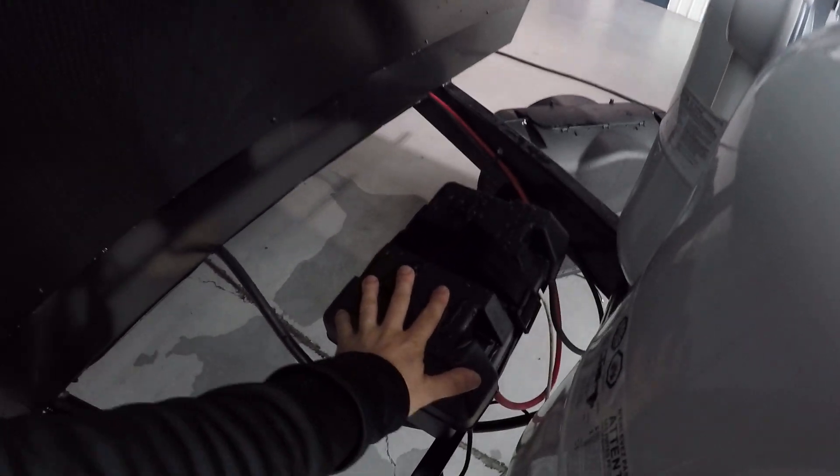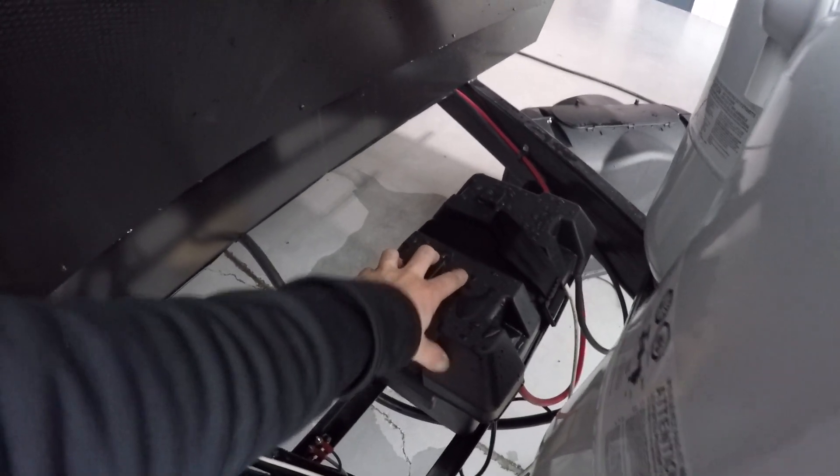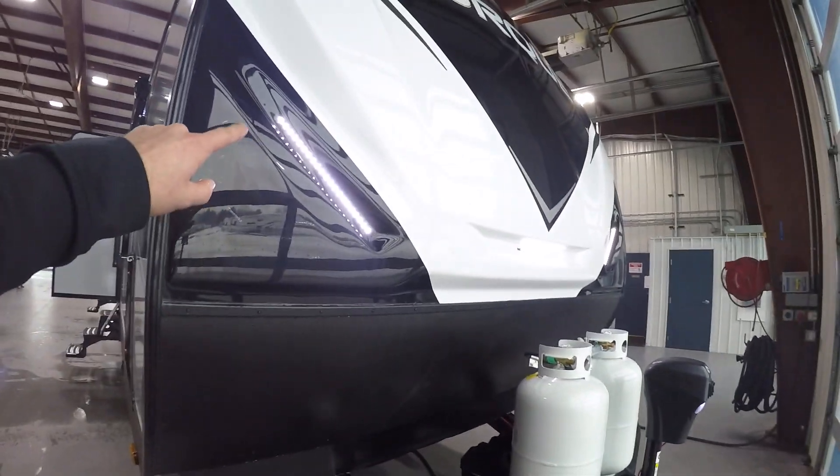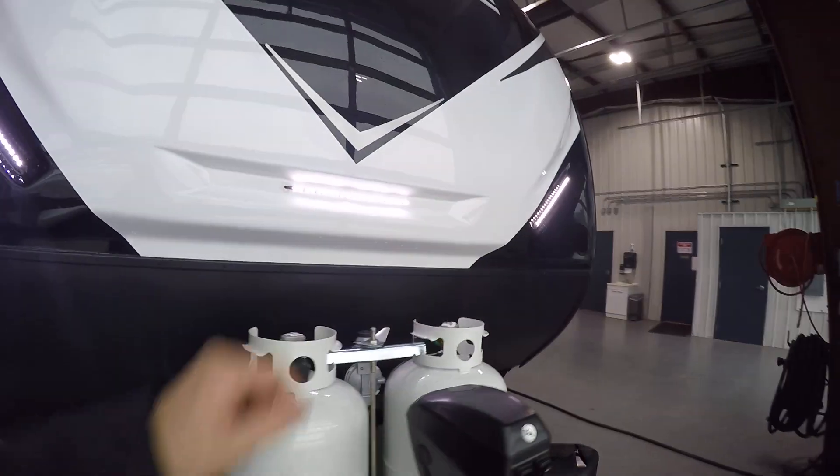Right past it you're going to have a 12-volt battery here. You're going to have your cap lights — I'll show you how to turn those on and off.